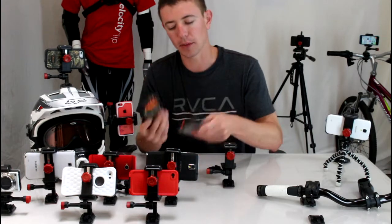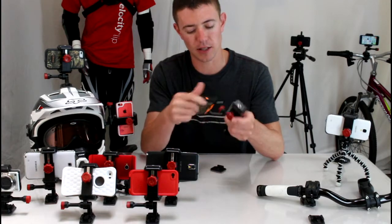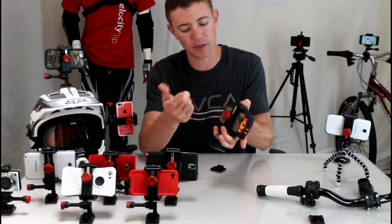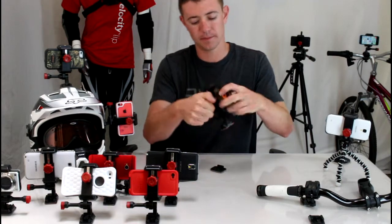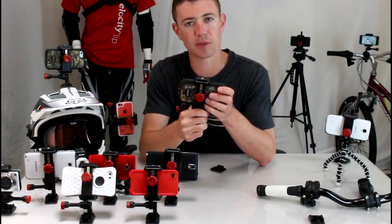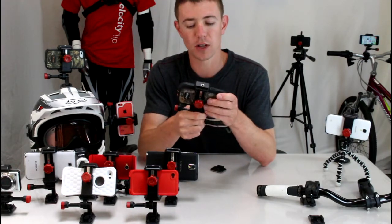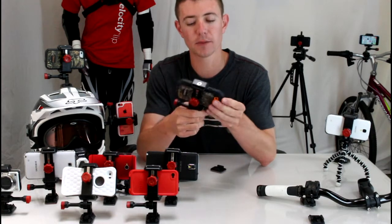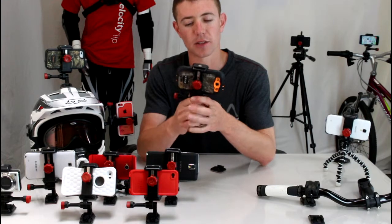I'm going to take my Samsung Galaxy Note here, put it inside the grips of the Velociclip, and tighten it down. Now you're ready to go — your phone's not coming out. The OtterBox case provides a lot of protection to your phone, so even if you take a spill on your bike or motorcycle, your phone's going to be secure and safe, which is nice.